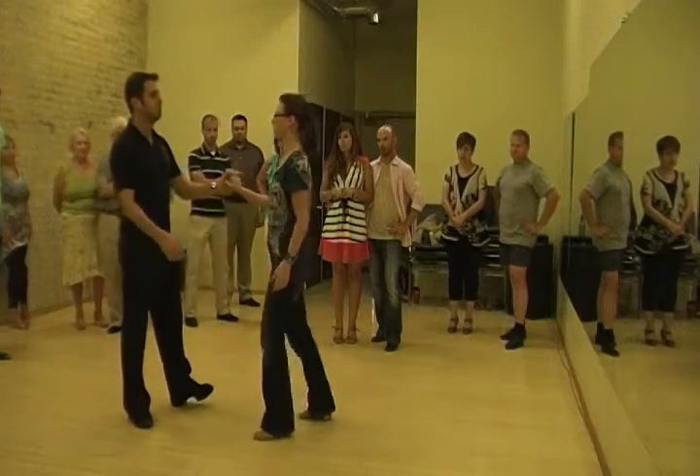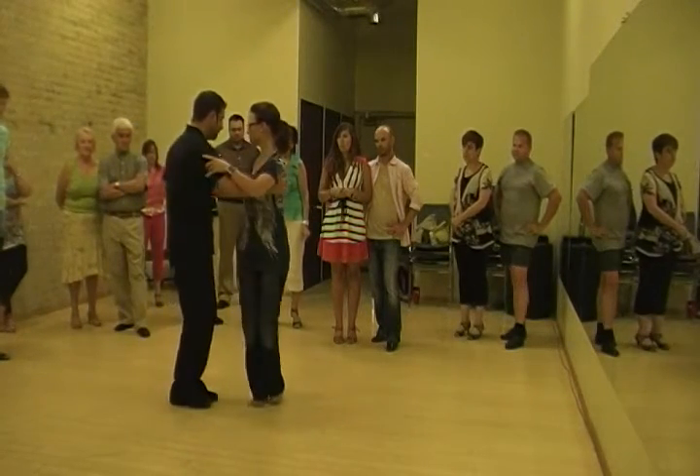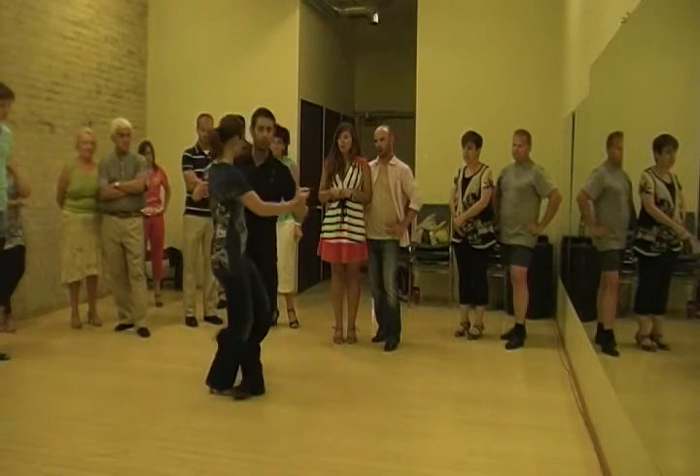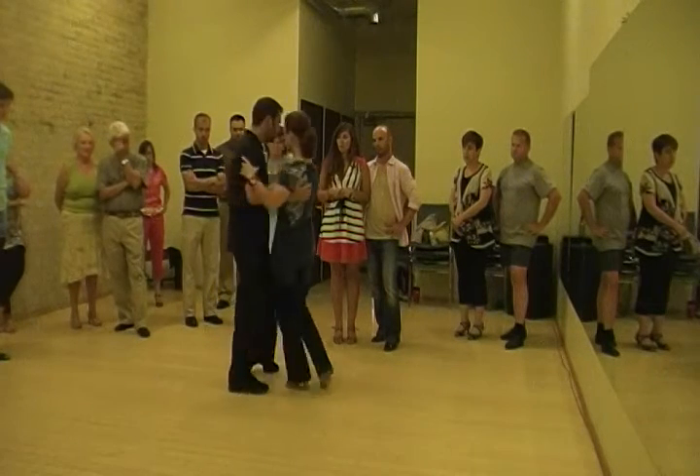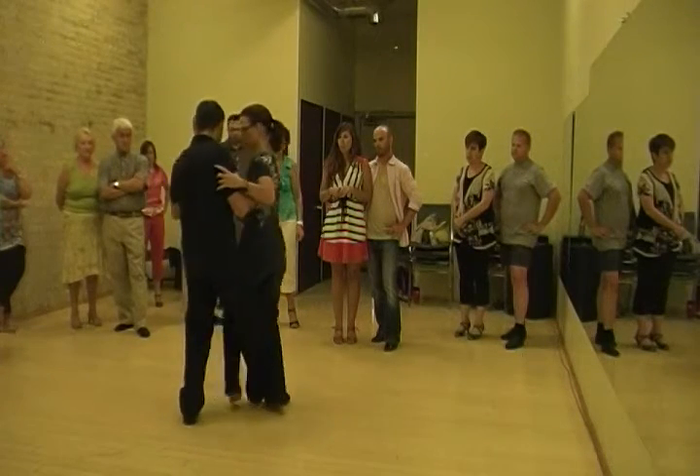You can do it from another position as well. I can lead it from a reverse ocho — so I can lead it from here. She's going back. Boom, ganjo. And here, ganjo again.